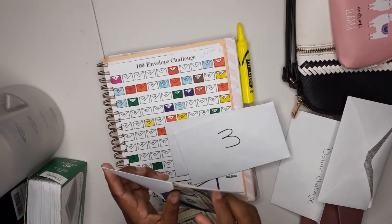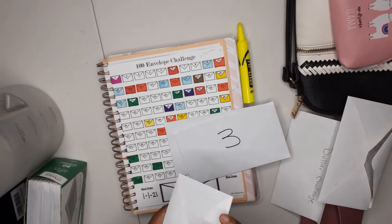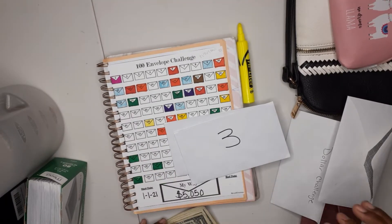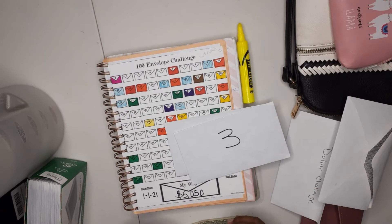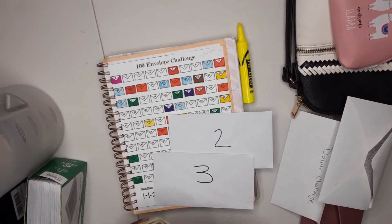I'll be getting what's called the cash envelope method that I will be doing to start saving. If you want to see how I set that up, let me know in the comment section below.